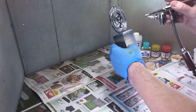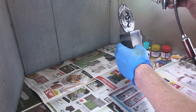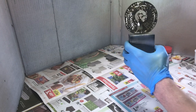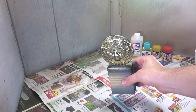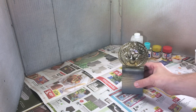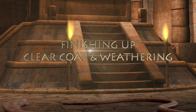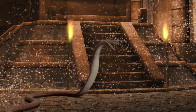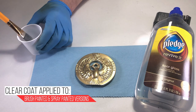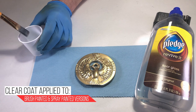I sprayed the mixture at 15 psi and needed to apply about four coats. I let the acrylic cure for 24 hours. I applied Pledge floor care to give the medallion a little more shine and to give it some protection.